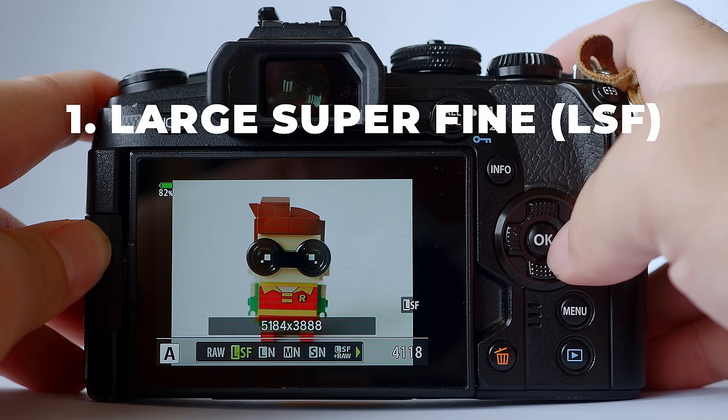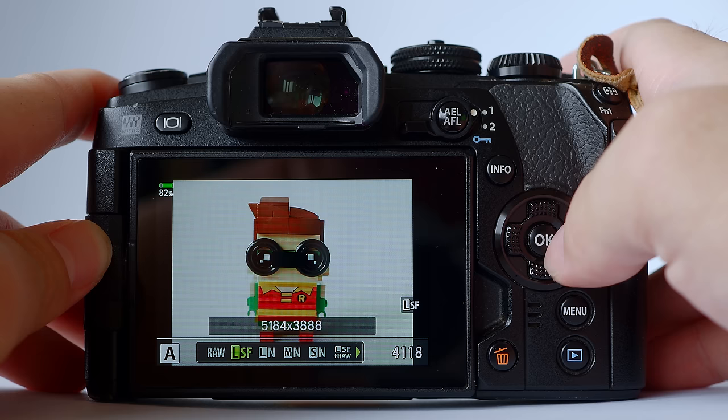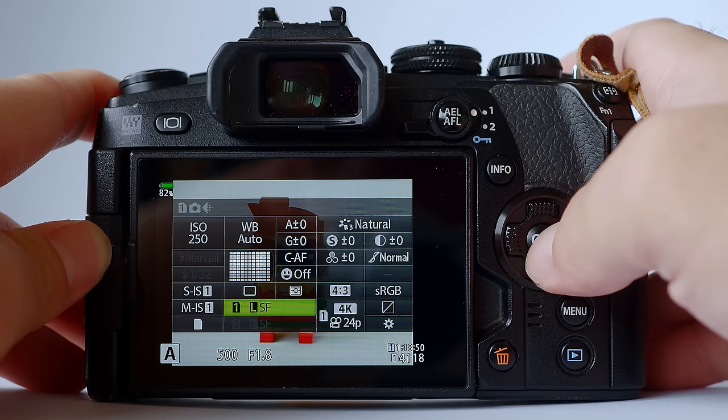Moving along, here are some tips on how you can optimize your JPEG in Olympus cameras if you are a JPEG shooter. Tip number one: large superfine. Enable large superfine to get the best possible JPEG result from an Olympus camera. If you're shooting the E-M1 Mark III, E-M5 Mark III, or E-M1X, large superfine can be activated from the super control panel — just press OK and it is down here. You can choose RAW or JPEG; if you're shooting JPEG, choose large superfine.